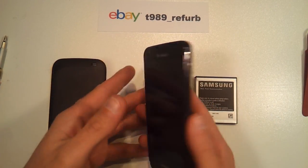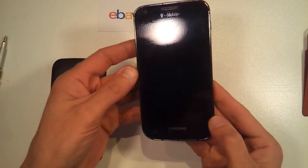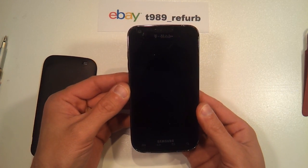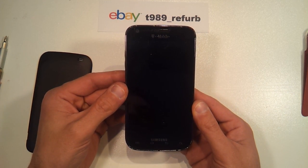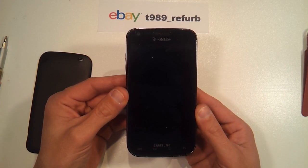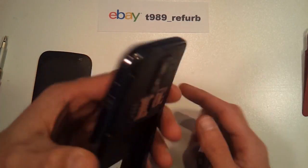First, you'll see I've got the battery removed. So first thing we're going to do is put the battery in. I notice right away, before I even push any buttons, it starts up on its own. You'll notice here now it starts to boot and then it fails — it vibrates. So that's the most common symptom of a faulty power switch here on this T989.